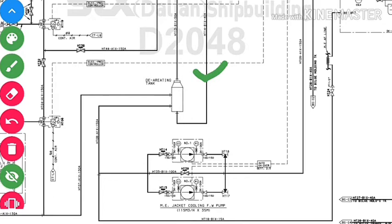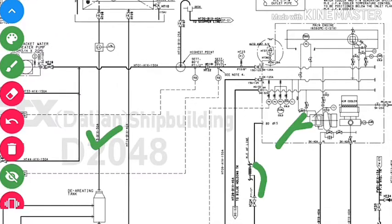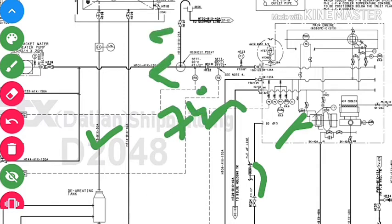We always maintain a head in the de-aerating tank from the HT expansion tank so that the main engine jacket cooling water fresh water pump doesn't lose suction. It will always supply water into the main engine jacket fresh water cooling system even if there is leakage. The pump takes suction from the de-aerating tank and supplies water into the main engine. The inlet temperature of the main engine is approximately 74 degrees Celsius and the outlet is approximately 82 degrees Celsius.